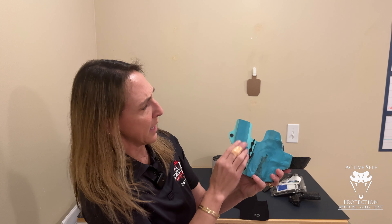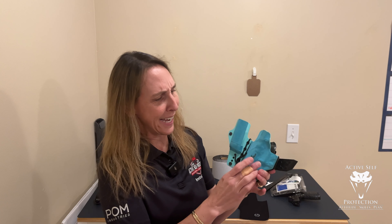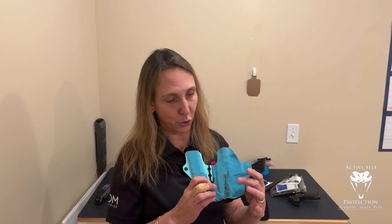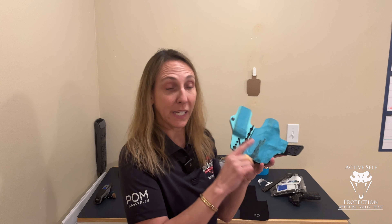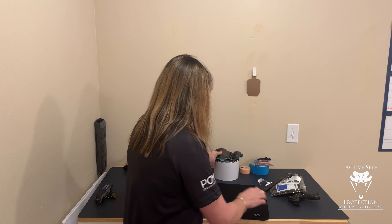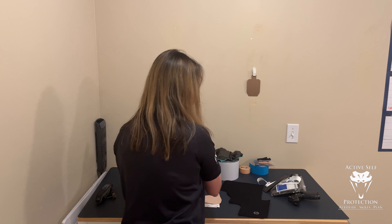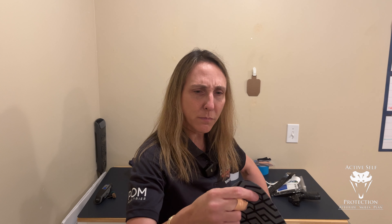One other thing that's worked well for me is moleskin. I cut it out in the shape of my holster and paste it on the back. Here's an example of a holster that has some moleskin — this is a different color but it's the same thing — and it just makes it a little more comfortable than having plastic touch me directly. I prefer to have this fabric. It does get a little gross by the end of the day, but if I lay it out it'll usually dry and get a little better.